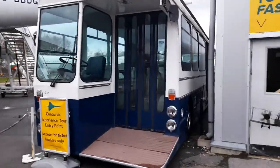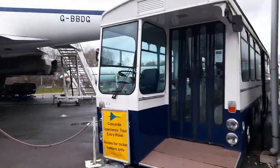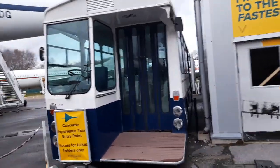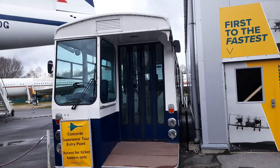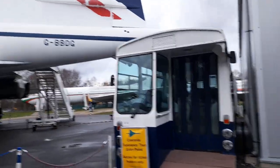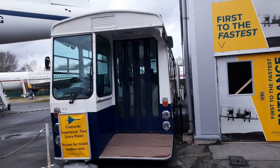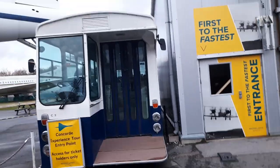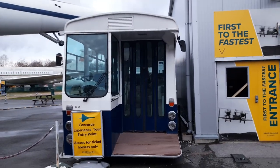It was used at Heathrow Airport for a long time, then RAF Cosford, and then it ended up here in Brooklyn. It's used for Concorde — for passengers who have tickets for Concorde. And there's the interior of the bus. Thanks for watching and I shall see you again.